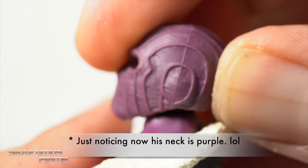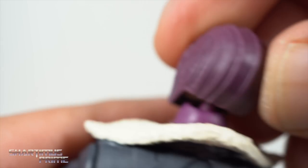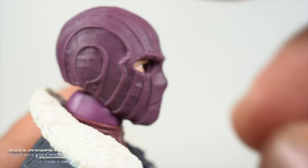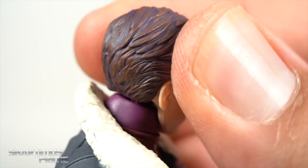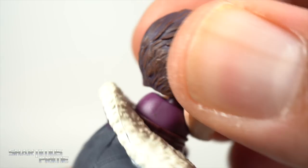Unfortunately you do get some gappage when you look at the back of the figure if his head's tilted down, so be careful with your posing. It looks really bad right over there. I do prefer the neck disc hinge rather than the double ball joint. The gappage with the other head is not as bad — it's there, but it doesn't seem as bad. Still wish we had the disc hinge.